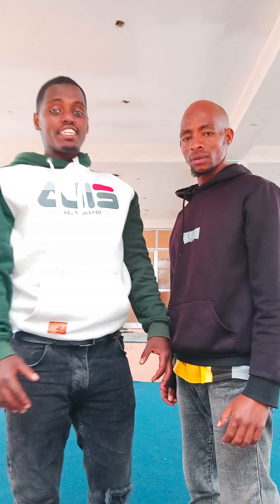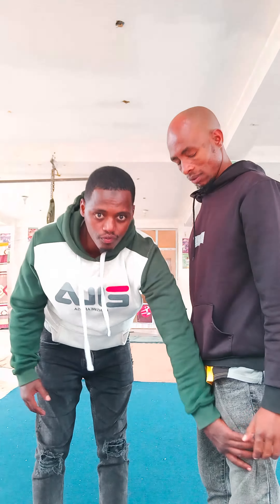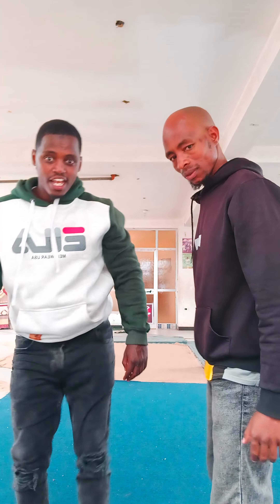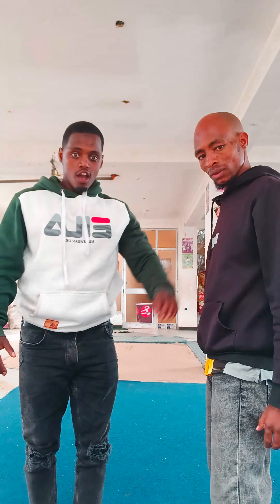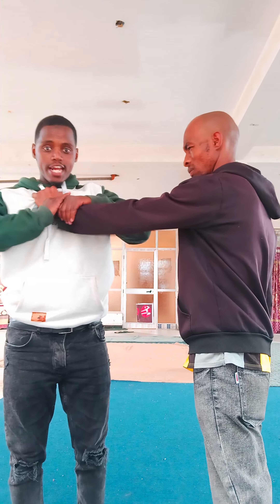The first technique everybody should know: the weak part of our body is here — upper the knee. When I kick upper the knee, he's going to drop immediately. For example, he grabs my shirt. When he grabs my shirt, I grab his hand, then I kick him.